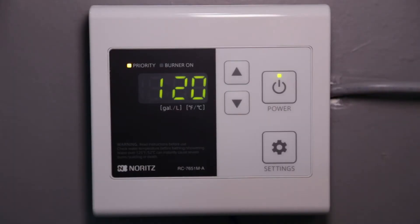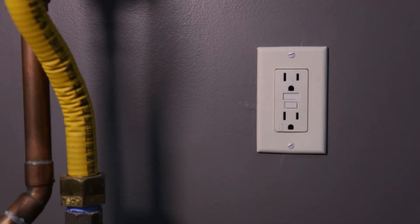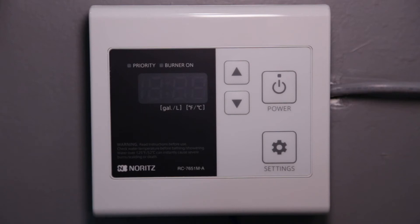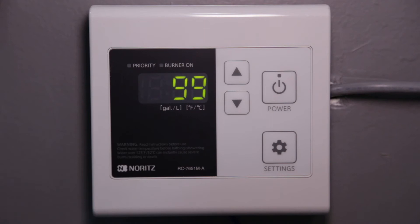Start by pressing the power button to turn the remote off, then unplug the unit for several seconds before plugging it back in. Now press the down arrow so that 99 is flashing on the display. You're now in programming mode.